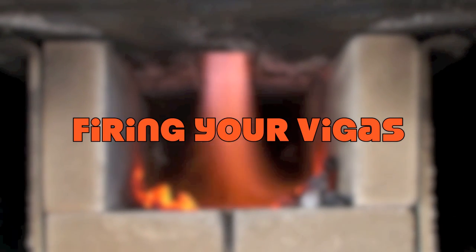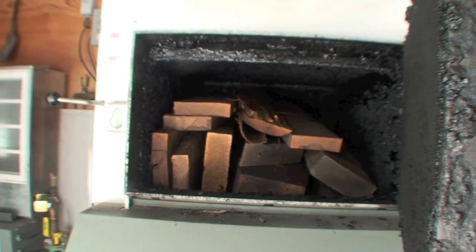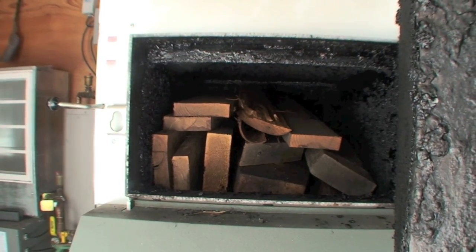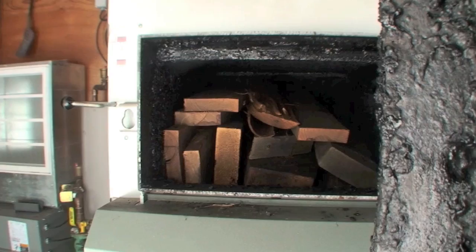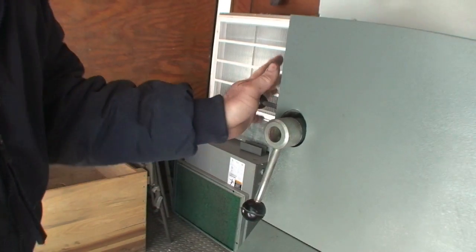Firing the VEGAS from a cold start. It already has charcoal from a previous burn in the top. We've loaded firewood on top of the charcoal. Close the door. Open the bypass damper.